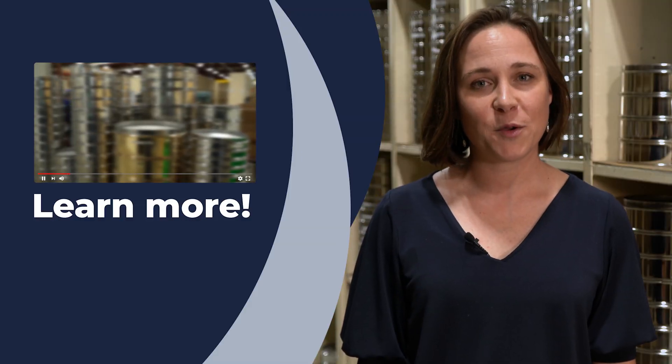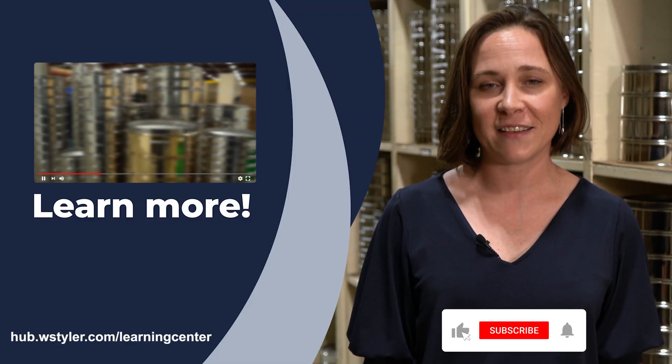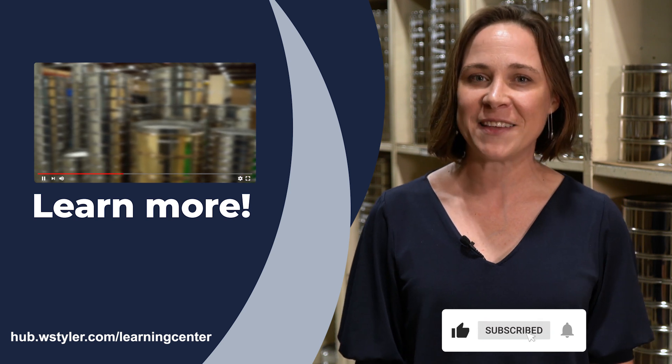To keep up to date on all things WS Tyler, make sure you hit the subscribe button and the bell icon next to it. Until next time, my name's Candice. Have a good day.